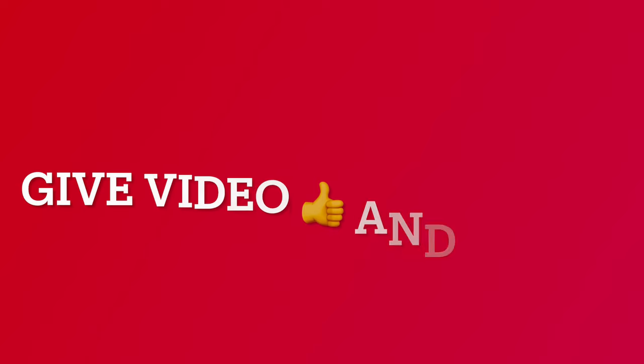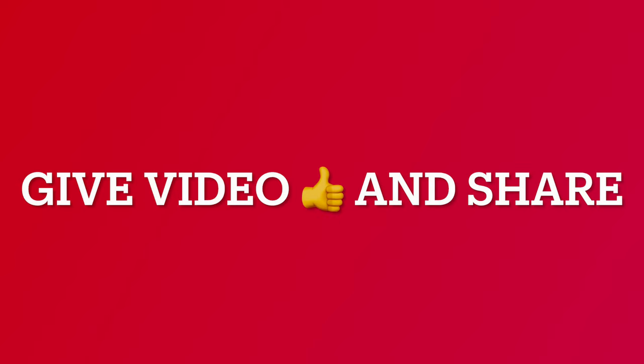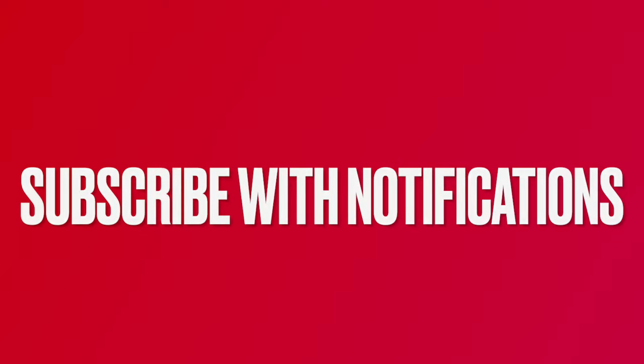If you have enjoyed this recipe, give this video a thumbs up and share it. Subscribe below and click on notifications to know when we release new videos.